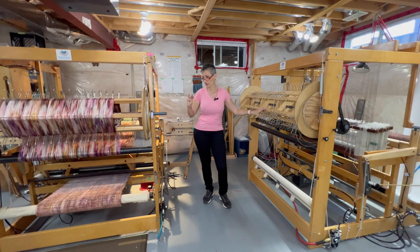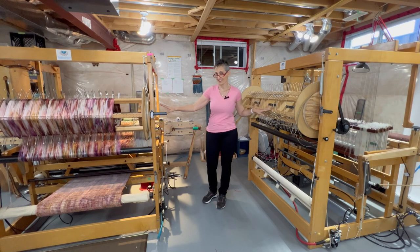Here I have my two AVL looms — I actually have three AVL 16-shaft compu dobby looms, but I'm not using the third one at the moment. I'm just using these two for now.